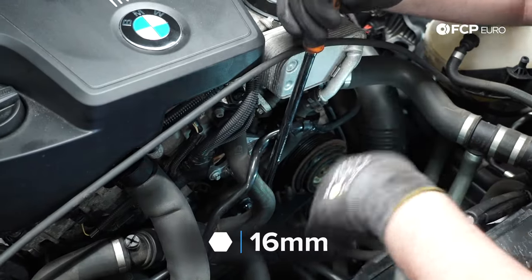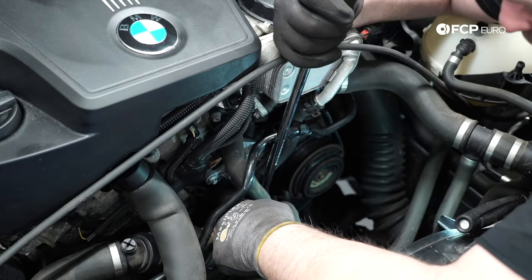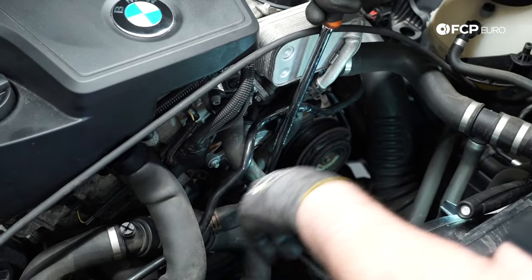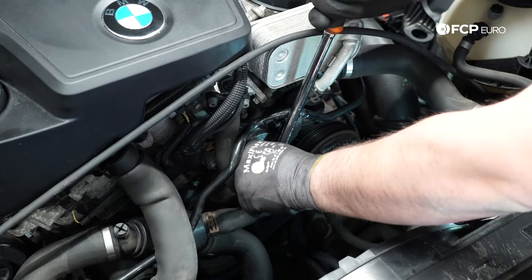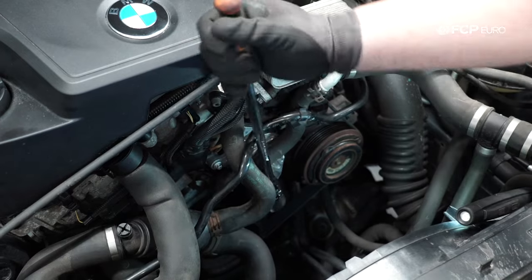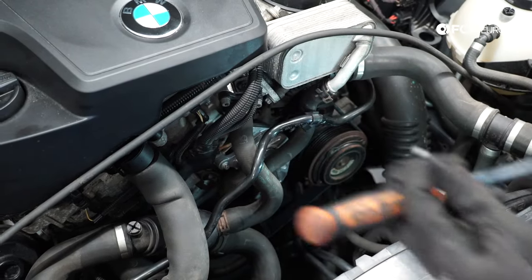At this point, everything is installed. All we really need to do is reinstall the air silencer that goes below the airbox that we removed. Like I said, you don't necessarily have to remove it to do this job — we just did it for filming. Reinstall the airbox and it's pretty straightforward. I'll go ahead and show you those steps next and wrap it up.